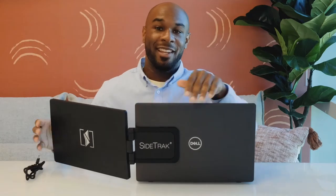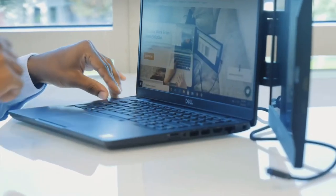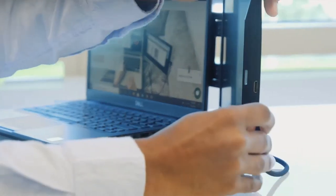Simply clip the magnetic mounting frame onto the metal plate that's on your laptop. Then you want to open your laptop, rotate your screen, and then flip the screen. Now plug in the USB-C to USB-C cord — but that's if you have a USB-C port. Otherwise you need to plug in both the mini HDMI and the USB cord. And now you're ready to work on the go.